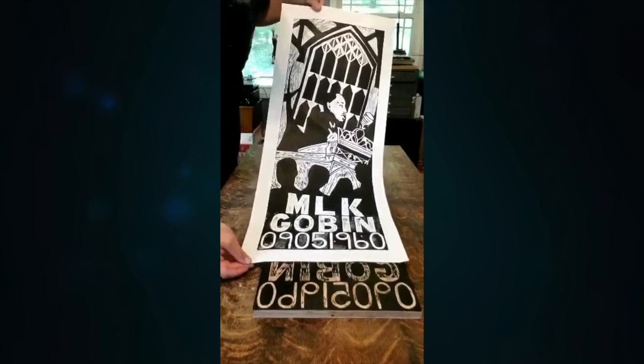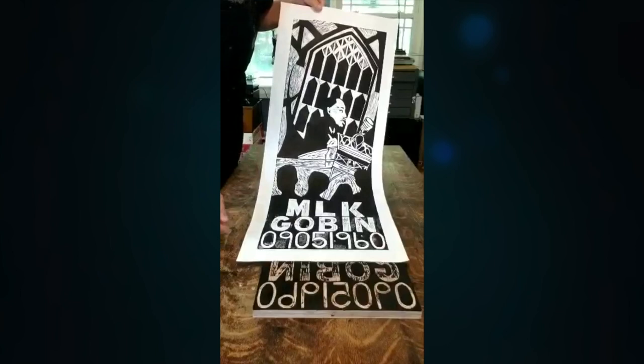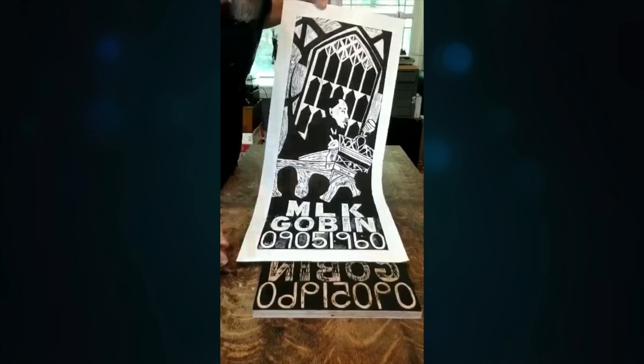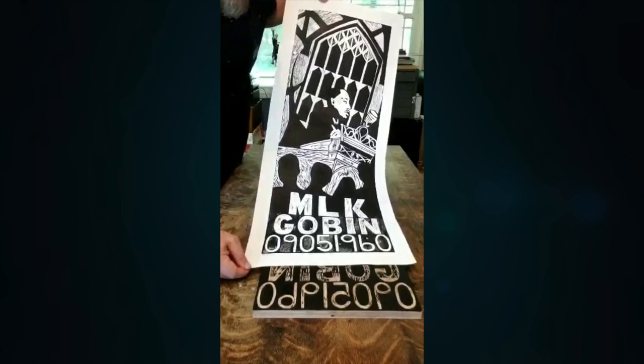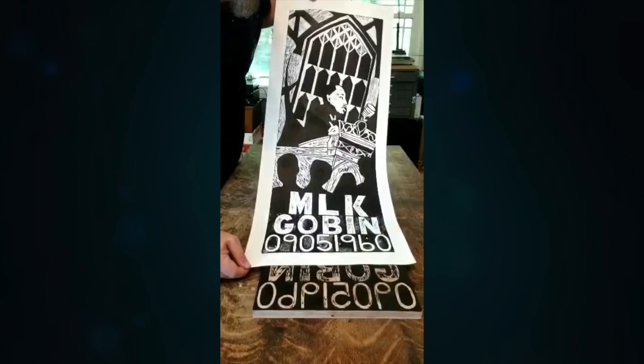If you want a copy of one of these, we will be selling them — there's not going to be many as they're pretty time consuming to make, maybe around 10. They're going to be about $200 a piece, and half of the proceeds will go to the NAACP here in Greencastle. So you get a piece of art and get to give to an important organization all at the same time. Please let Brian Langdock or myself know if you want to sign up ahead of time — that'll give me an idea of how many we need to make.